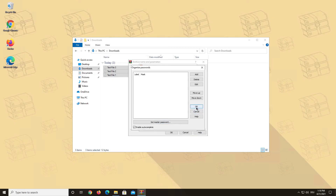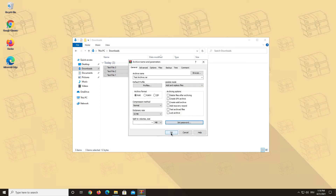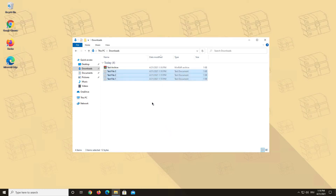Keep your eyes open for our 'How to use passwords in WinRAR' video in the future. After you choose the options that you want, simply click OK and your archive will be created.